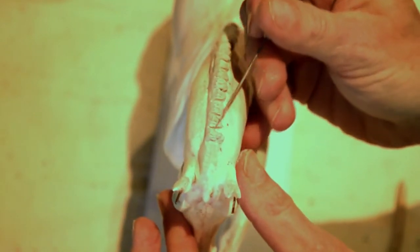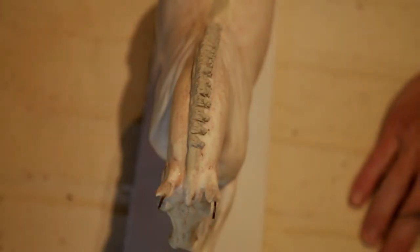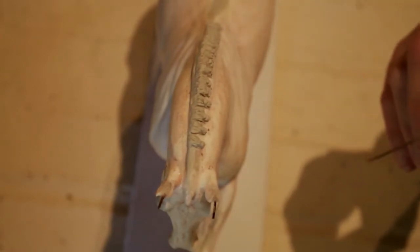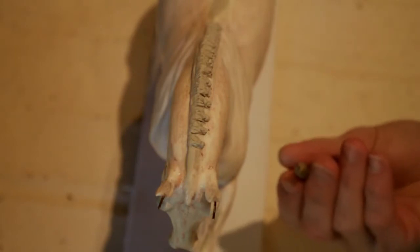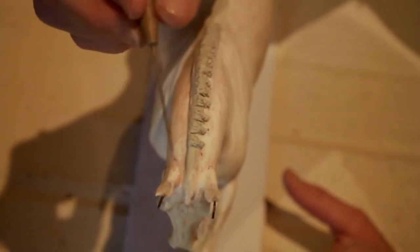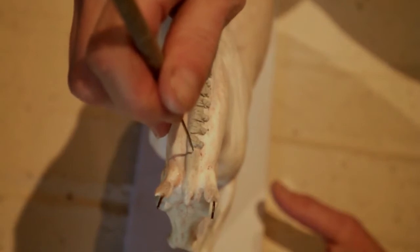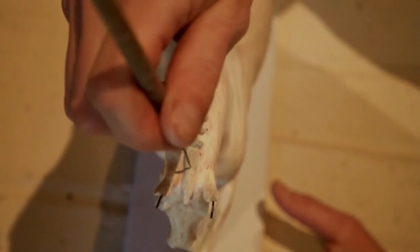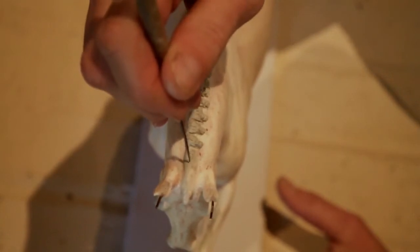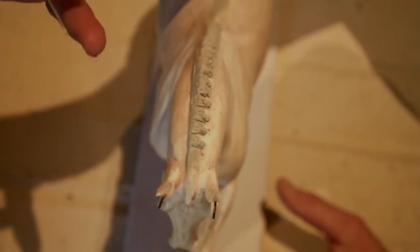Now you can see I have a little button braid — this is my first one. We've got our braids in place all the way down, and now I'm going to show you how I do the bridle path. Hair coming straight out of the mane line when you cut it off just sticks straight up. So what I do is take my little needle tool and go straight up and down, and it makes some little pits. That way it gives you a realistic look of having a bridle path.